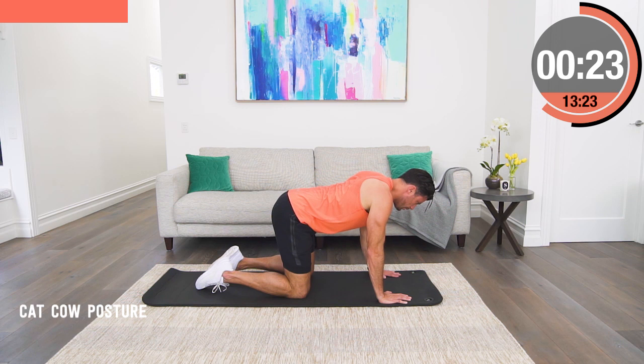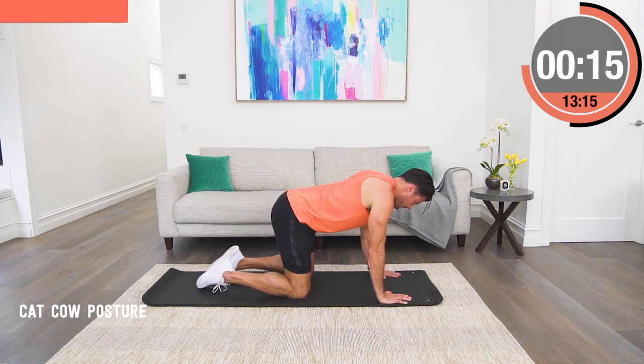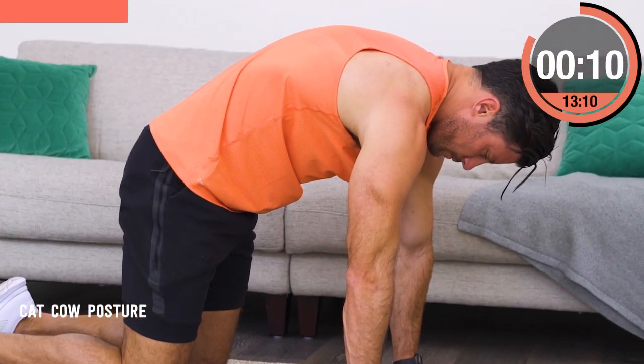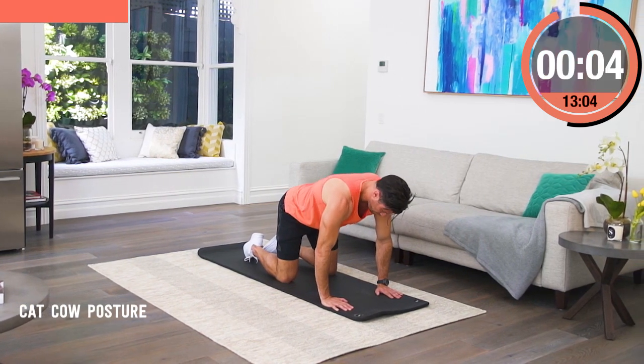The key here is we still hold the rest of our posture the same, so the mobility is only through the spine and rib cage. We're not moving our hips, we're not shrugging our shoulders. Our head is gently tucking on the cat and then going back to neutral spine for the cow.